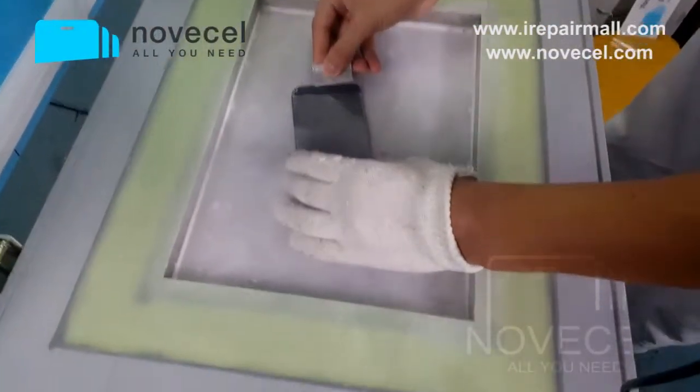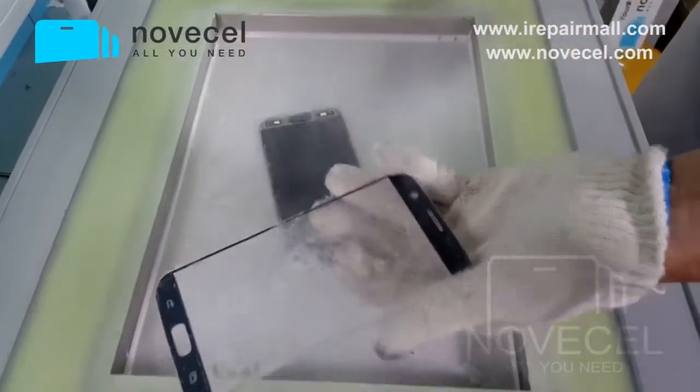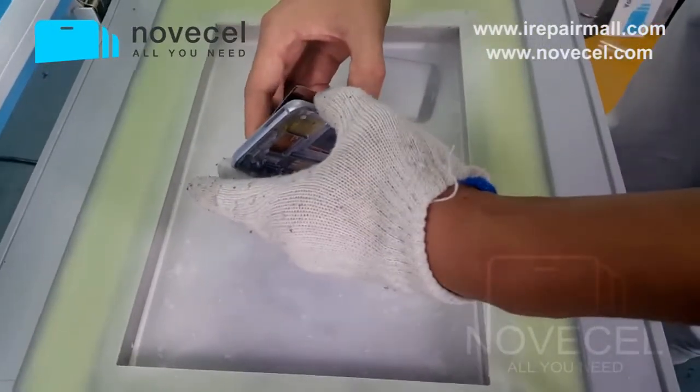So now let's see how it works. It's already separated — just already separated from the part that we cut a little bit with the blade.